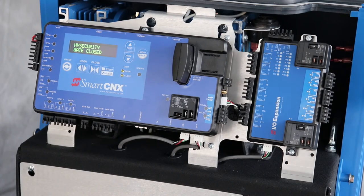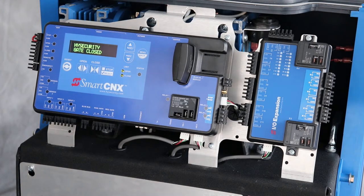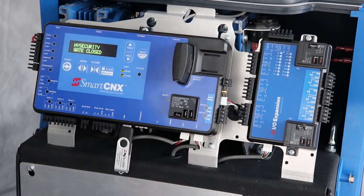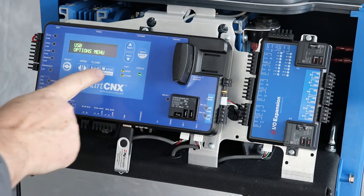Copy the software to the root directory of a thumb drive, then put the drive into the USB port, which is here. Wait a few seconds and the USB menu will pop up. Press select to enter the USB menu.